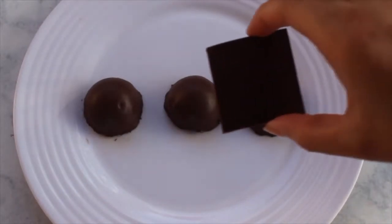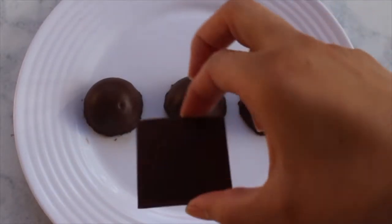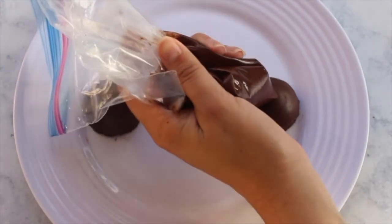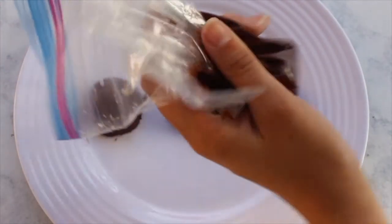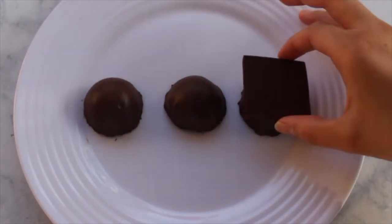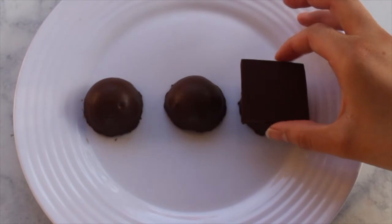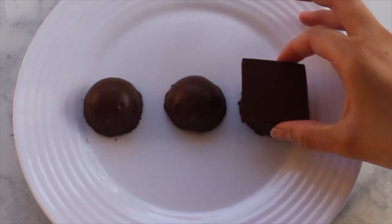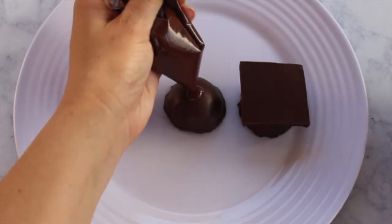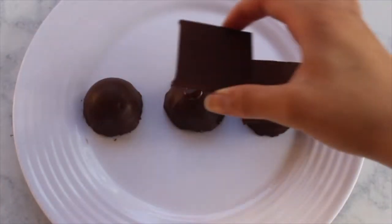Once your chocolate has hardened, you should have created chocolate squares. The next step is gluing them to the bottom half of your cap. Take some melted chocolate, which works as an adhesive, and add a generous amount to the bottom half of your cap. Then place the chocolate square right on top and hold it in place until the chocolate hardens — that works as your edible glue.